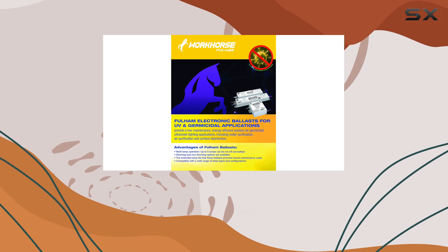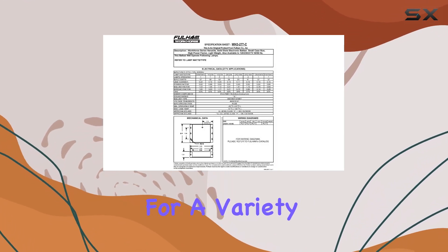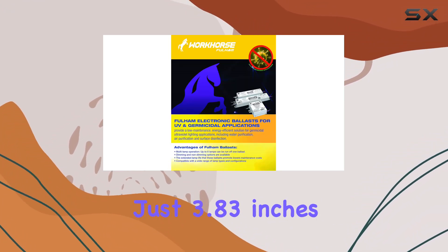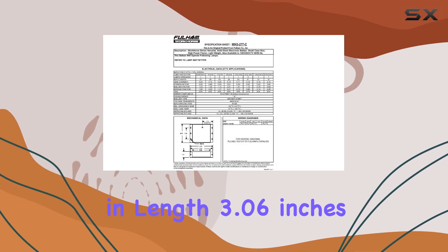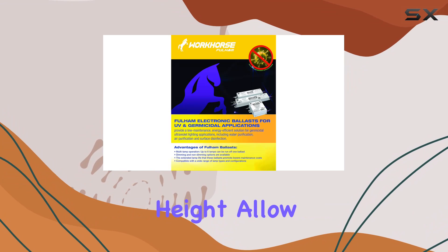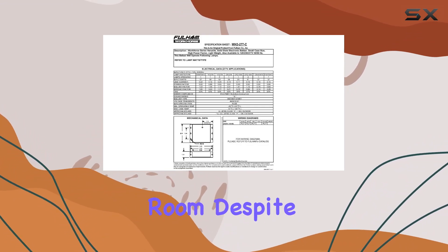The Fulham Workhorse is designed to operate at 277V, making it suitable for a variety of commercial and residential applications. Its compact dimensions, measuring just 3.83 inches in length, 3.06 inches in width, and 1 inch in height, allow it to fit easily into tight spaces, which is a significant advantage if you're dealing with limited room.